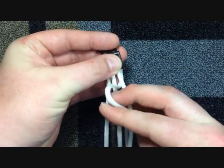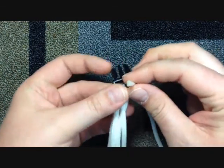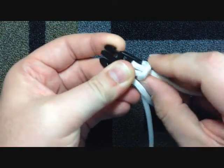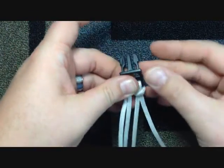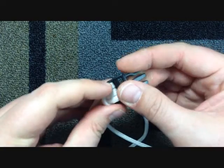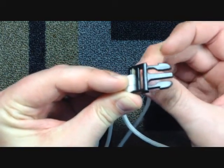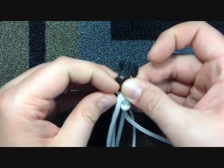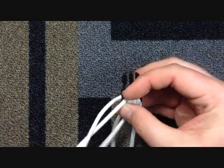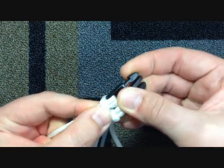Take this one, come up through the middle, come up from behind, and down through the loop — just forming a cow's hitch. Same on the other side: up through the middle, come up through the middle, up through the loop. Leave those loose for just a second.